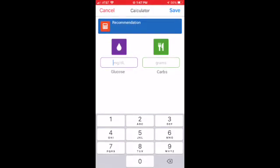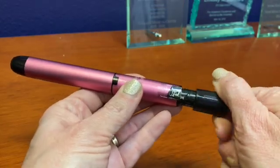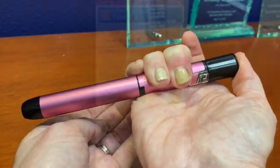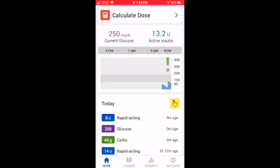When you use it, it's Bluetooth connected to an app. That app does all of the math for you about what your dose should be. Once you dial up your dose and push it, it registers on the app how many units you took, what time it was done, and how long that insulin will be active for.